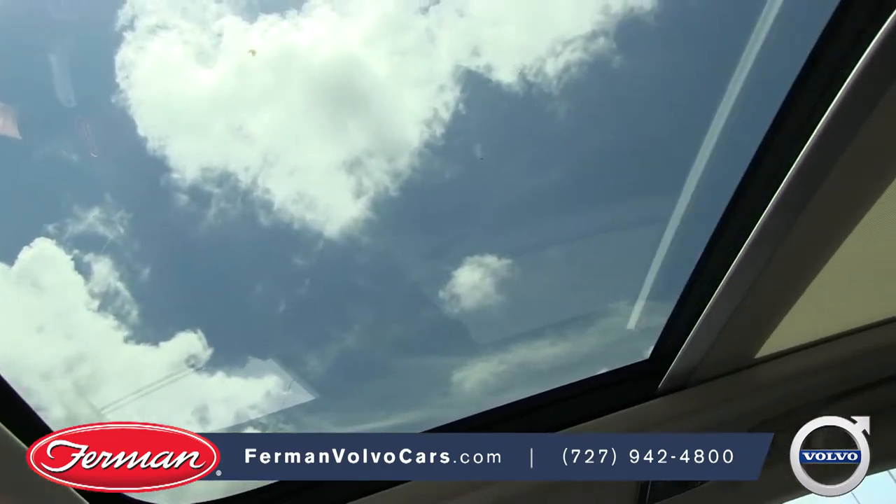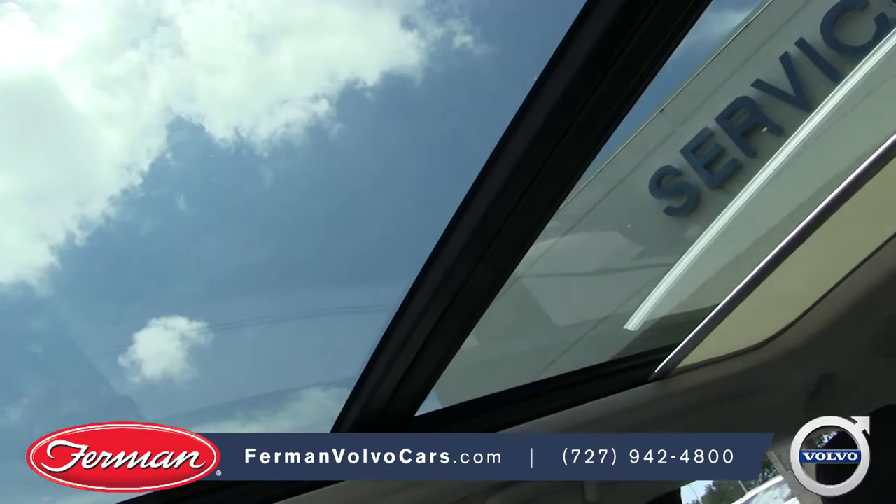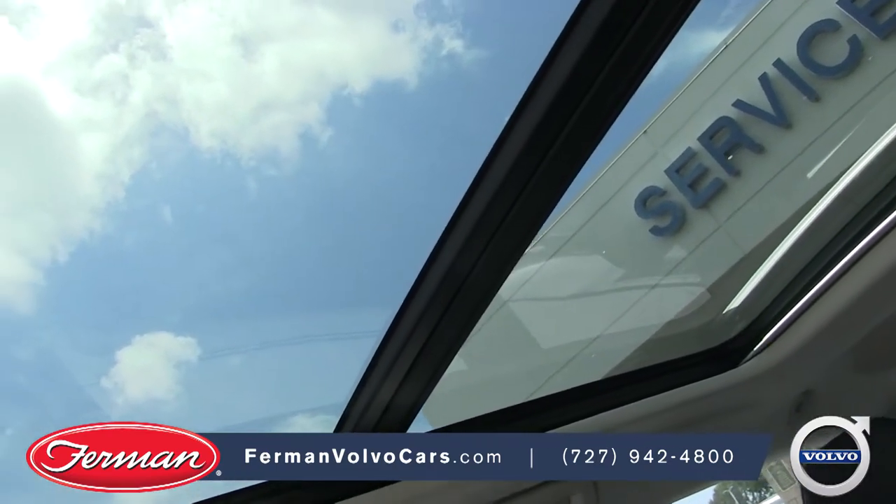The Volvo V90 cross-country has a beautiful Vista sunroof, one of the biggest sunroofs in any Volvo. It covers both the front and the back seats.